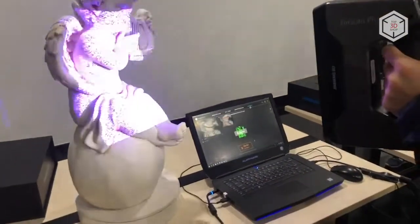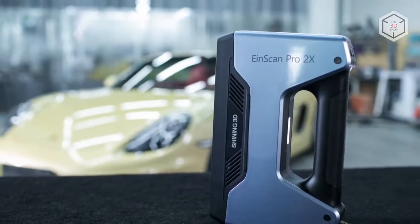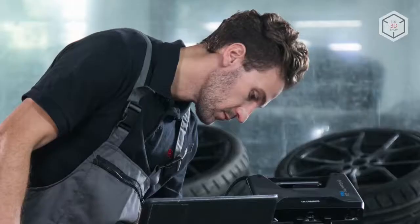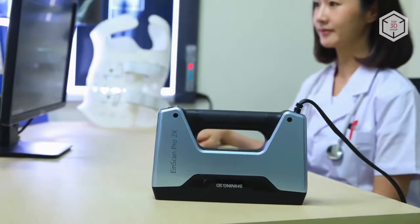The Einscan Pro 2X Plus is able to scan and process up to 1.5 million points every second at 30fps. This speed is 1.5 times higher than that of the previous model. High speed data transfer is carried out via a USB 3.0 interface.